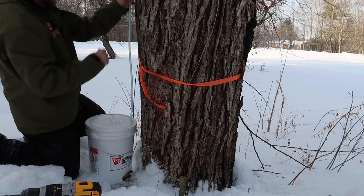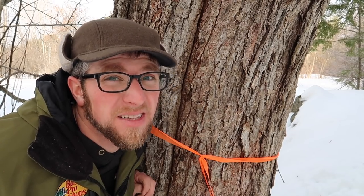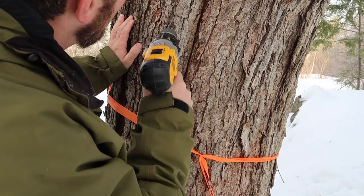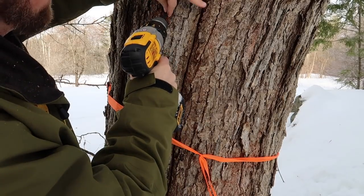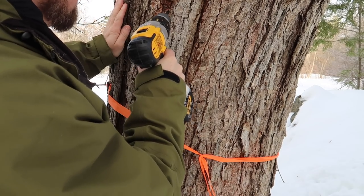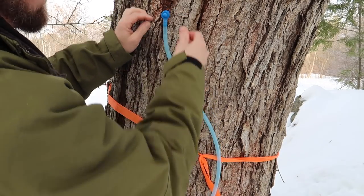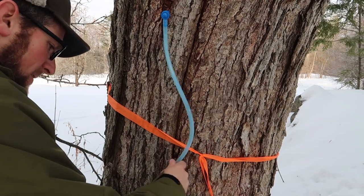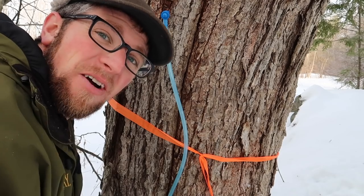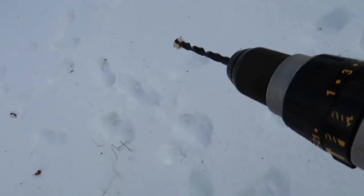It got cold last night, but today it's supposed to warm up to around 40 degrees so the sap might start flowing. We've got nice blonde wood again — two taps down, eight more to go. I'm getting excited and definitely getting use out of our tools.